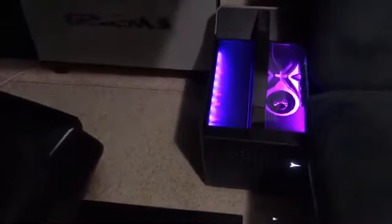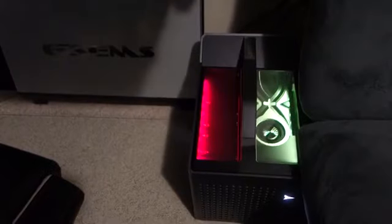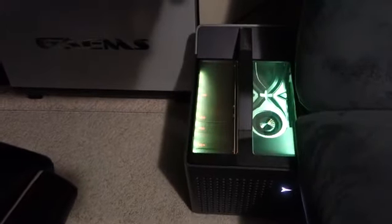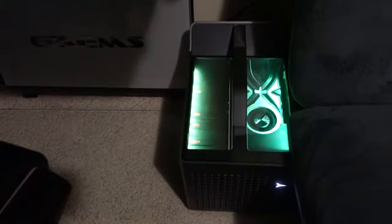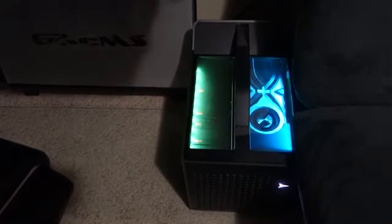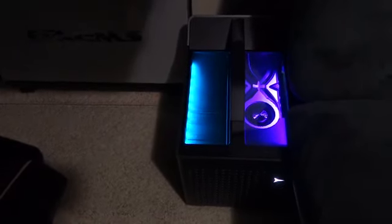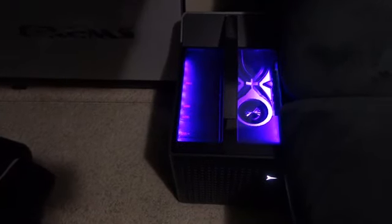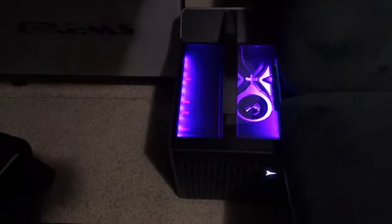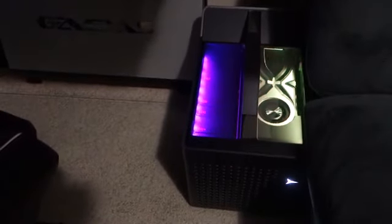What you see down there is my compact build — it is the Lenovo Legion C730. It's running on an i9-9900K processor with 32 gigs of RAM, and it has an 8 gig RTX 2070, as well as a 1 TB mechanical hard drive and a 512 GB SSD.